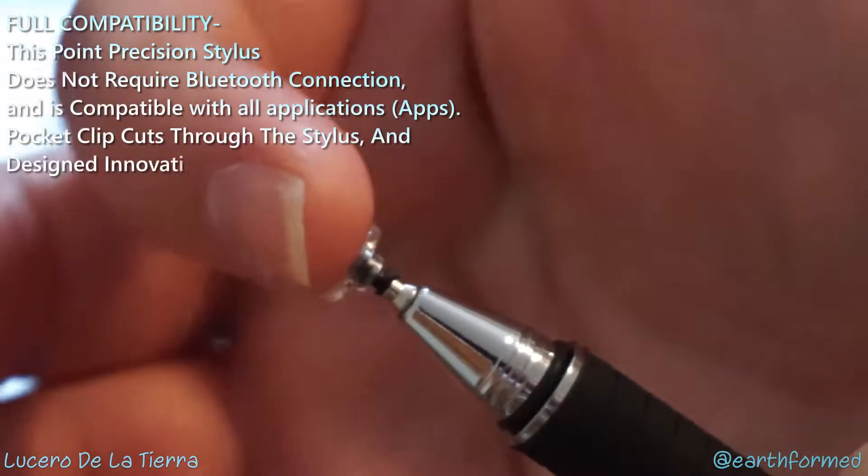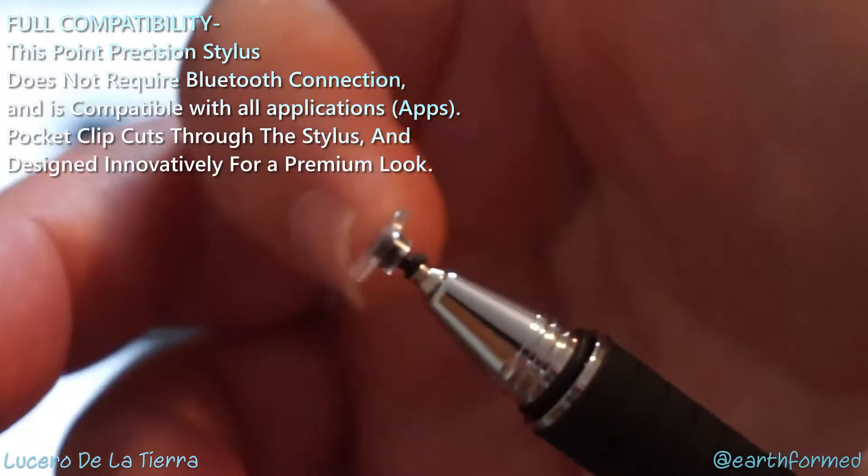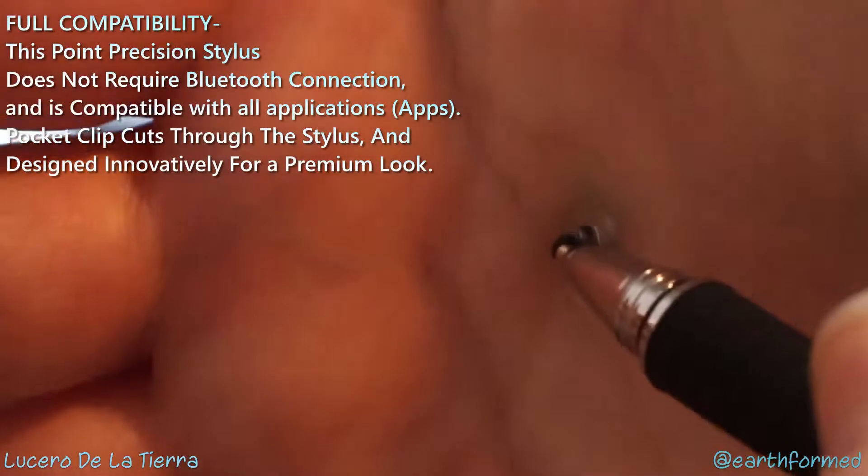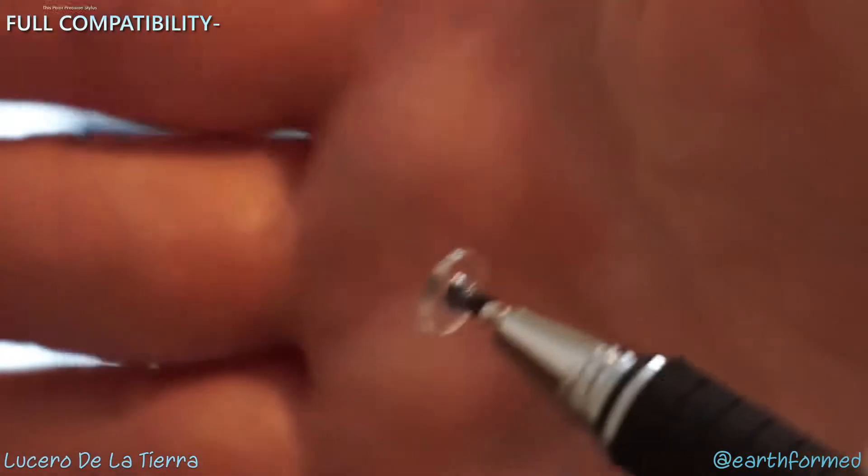You're probably wondering why it has this silicone disc. Well, it's really to protect your device — it lays flat on your screen and slides and glides across it without scratching.